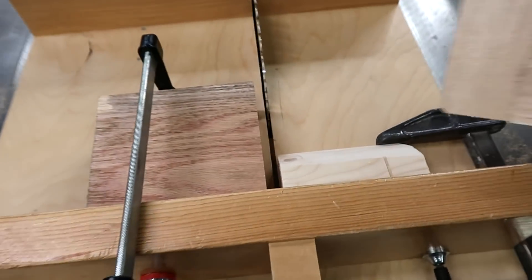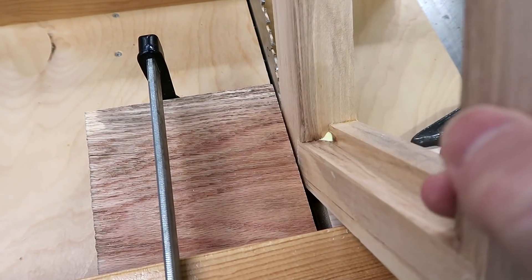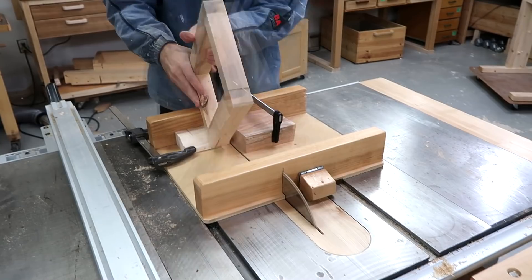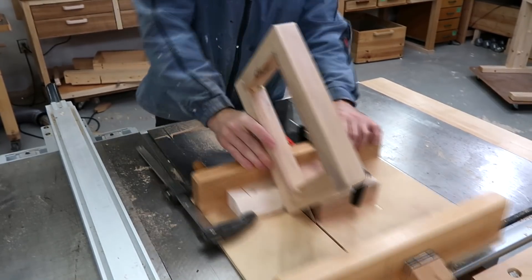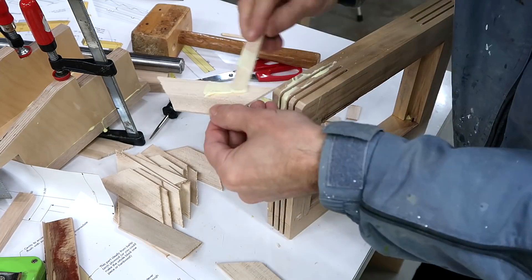I've rigged it up with this block to hold it at 45 degrees and this block to give me the lateral position. I should have cut these spline slots with a slightly thicker saw blade.